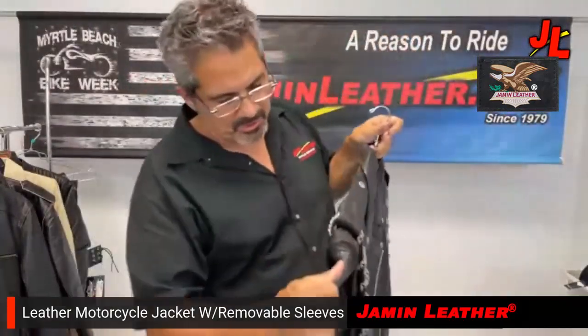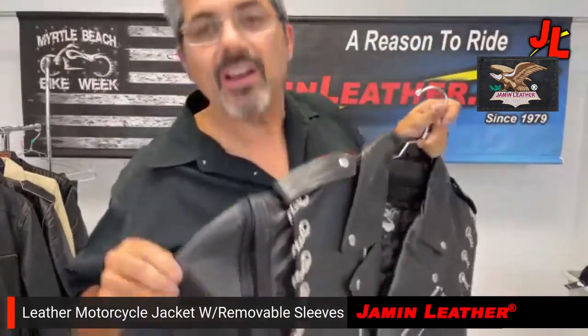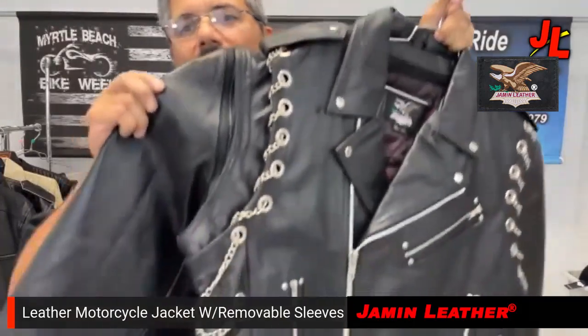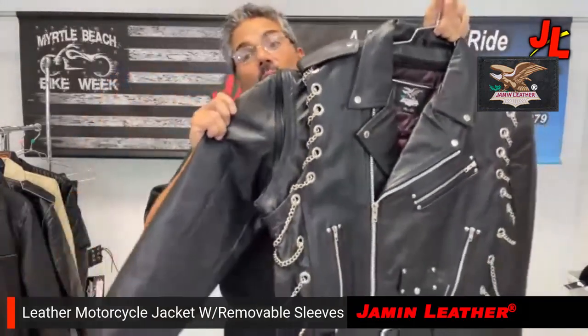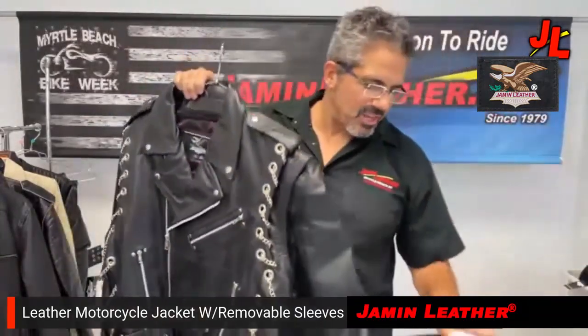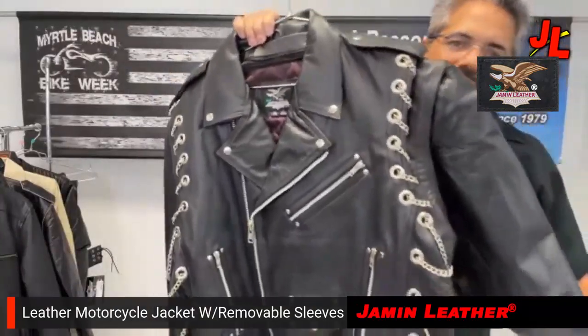It also has removable sleeves — you can see the zipper there as I pull on it a little bit. The sleeve actually comes off, so you can wear it as a vest or as a jacket. It's a very versatile jacket. It comes in a bunch of sizes, small to 3X available, so you want to check that out.